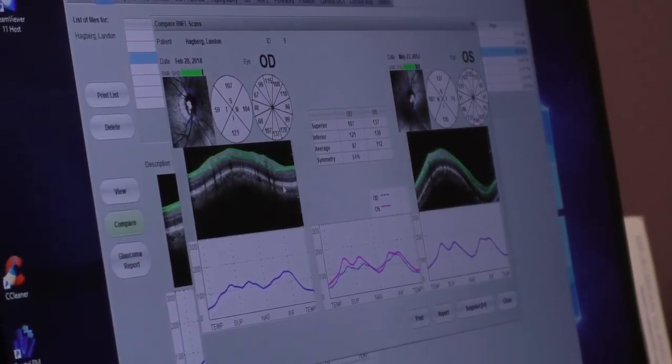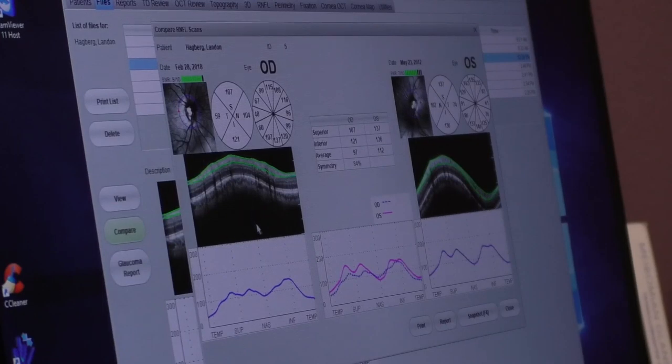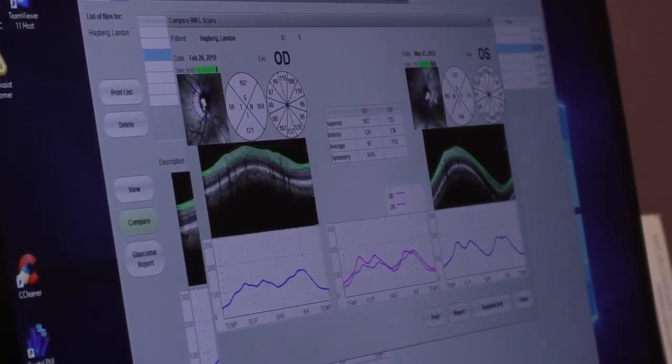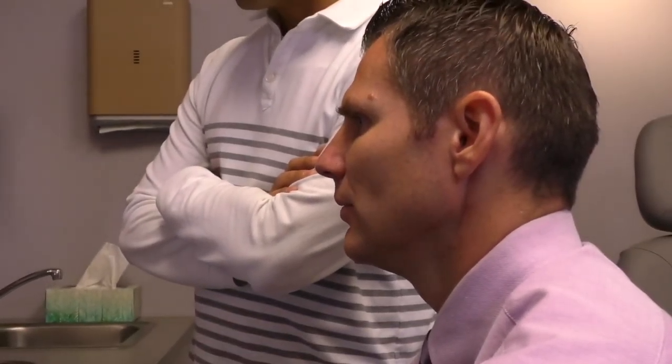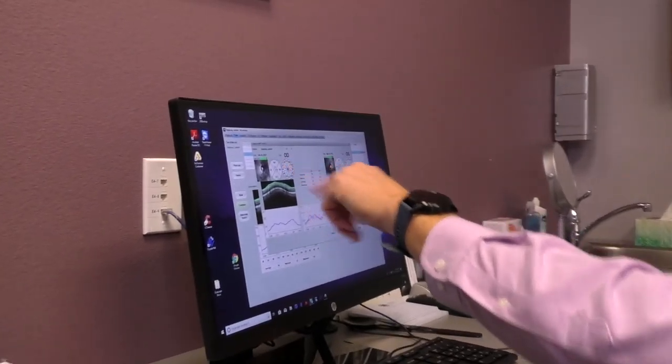Mr. B, what we're looking at here is that scan we did in the first room of the nerve fiber thickness. Looking at today's results, the biggest thing we're going to look at is if your optic nerve is the same — right eye comparing to left eye. That's the key thing. We want them to look very similar, about 80% or higher symmetry. And your thickness on the bottom part of the nerve on the right eye and your left eye thickness looks great.